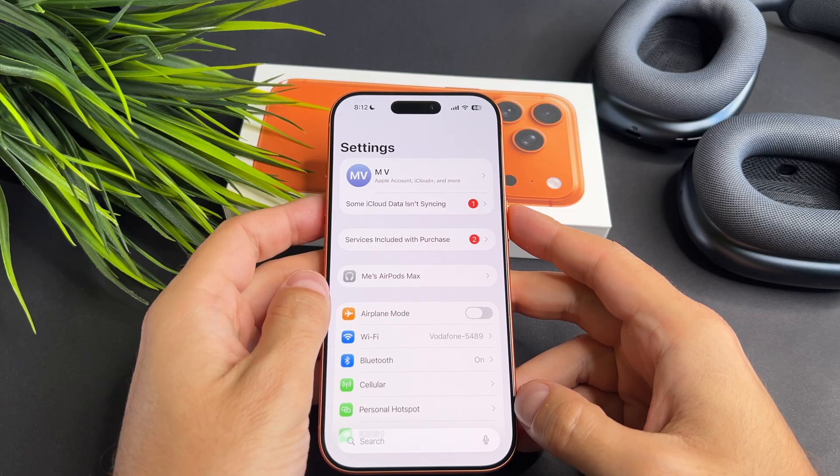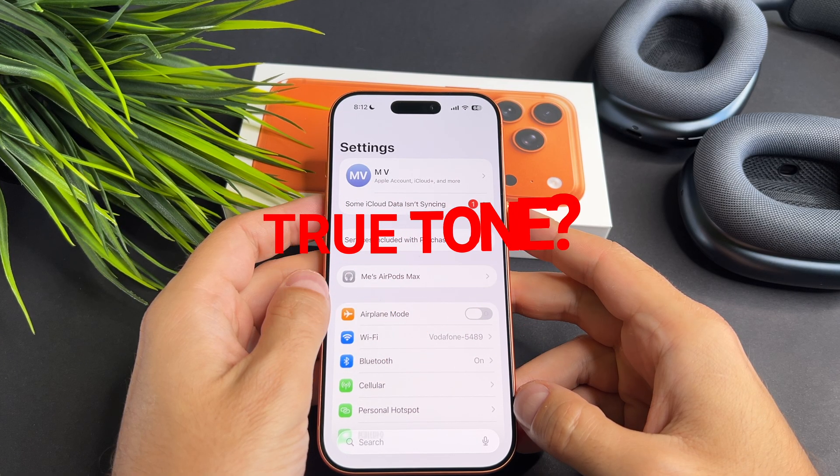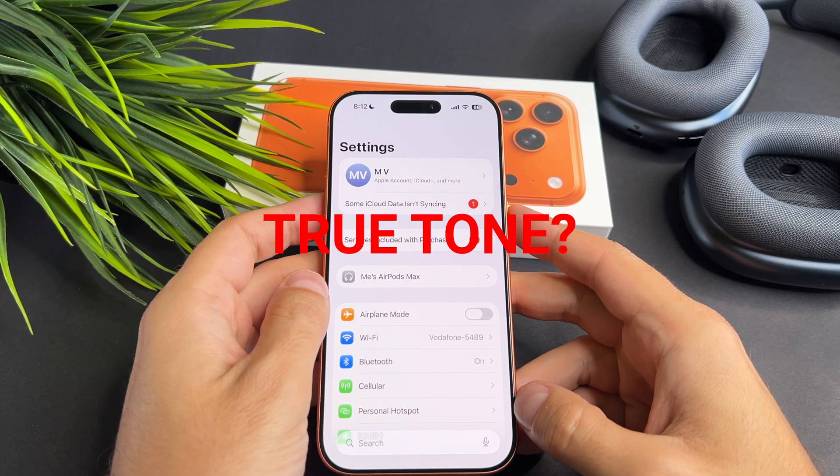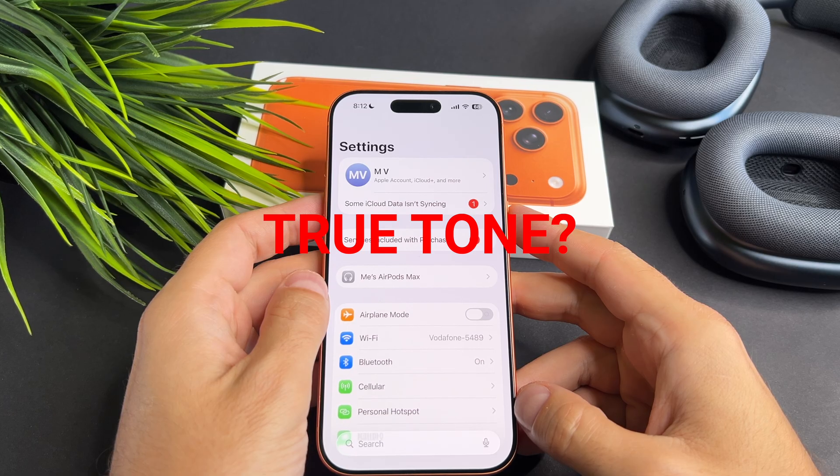You need to turn off True Tone. Before I dive into the solution, let's understand what True Tone is. True Tone is the feature that adjusts the color temperature of your iPhone display based on the surrounding light conditions.